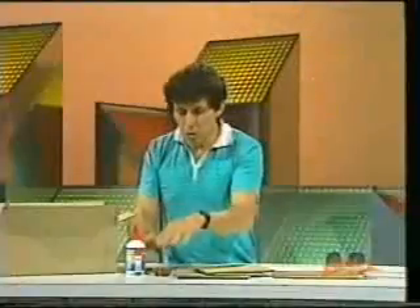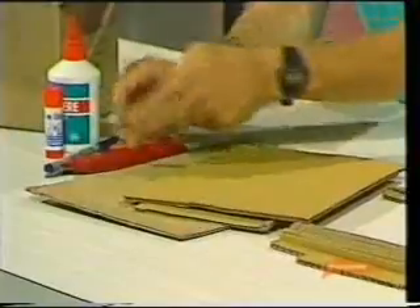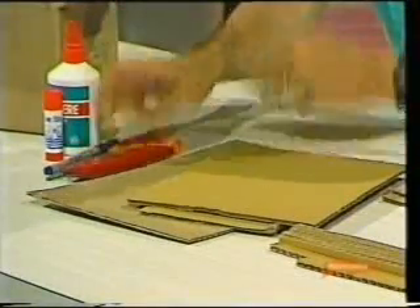I'm going to show you how to make a pair of sunglasses which are more like the Venetian blinds than these sunglasses. And here's what you'll need: a cardboard box with corrugated cardboard sides, some glue, a pair of scissors, a marking pen, and a safety knife.